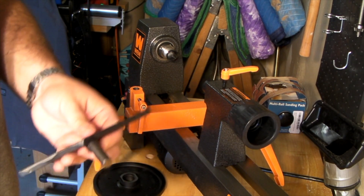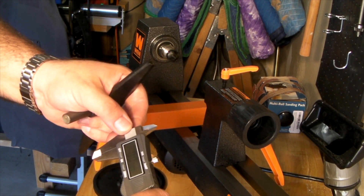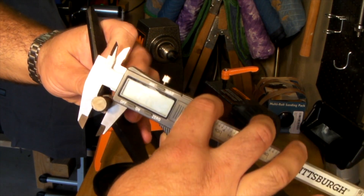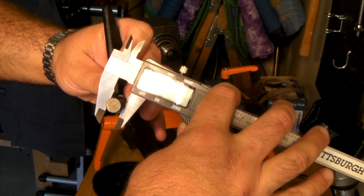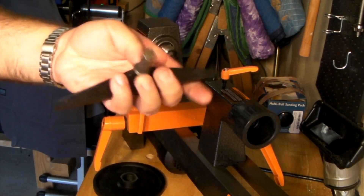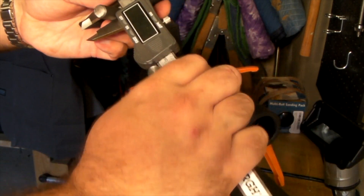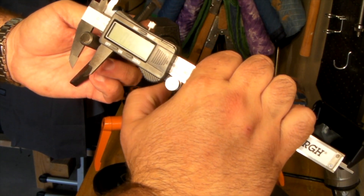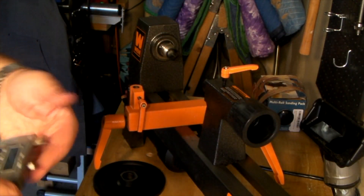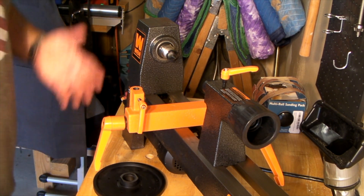The one downside to these tool rests is the post. The post measures a little less than a half inch, and the hole also measures perfectly to a half inch. The problem is that standard aftermarket tool rest posts on the market tend to be five-eighths of an inch or bigger, and most larger lathes have up to one inch posts. This makes it a challenge to find aftermarket posts and tool rests, especially since I'm really interested in making bowls. That said, I think this is going to be a great little lathe to learn on.